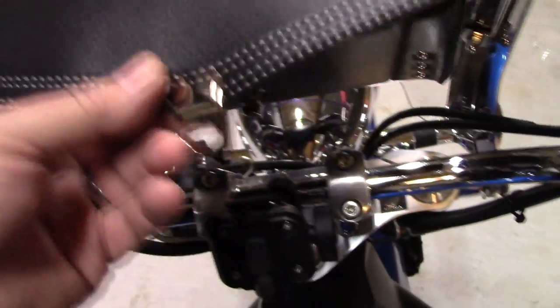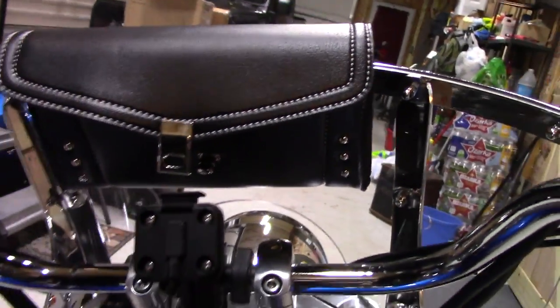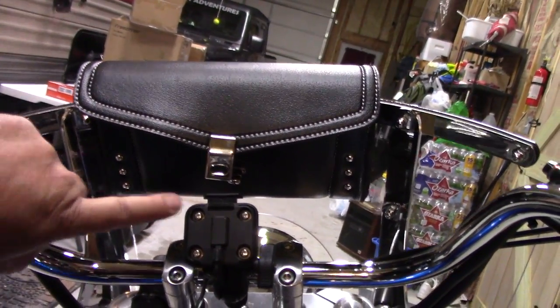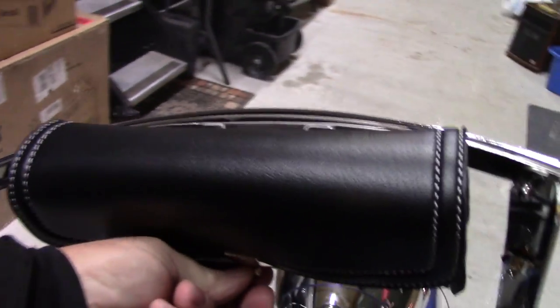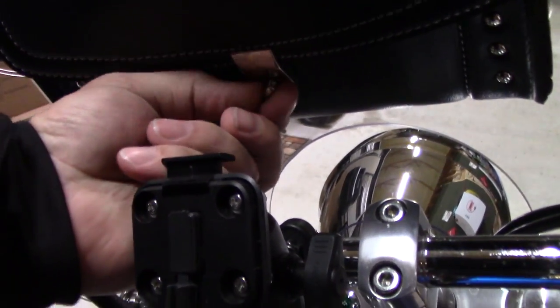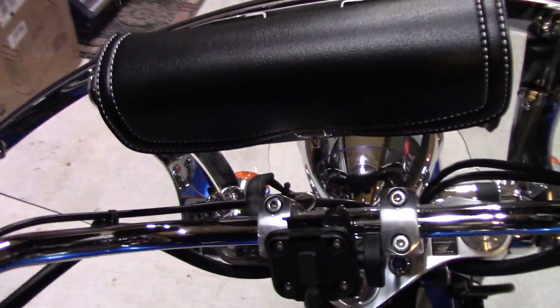This thing is nicely sewn. It does have studs on this bag too — let me get a view where you can see the studs on it. So it's a good looking bag. Just put it on there, turn the buckle, twist the lock and latch it like that, and you're good to go.